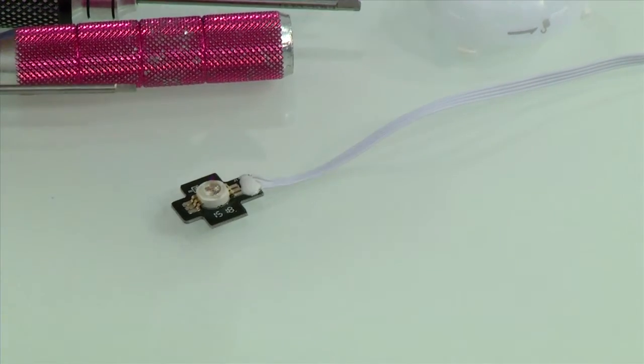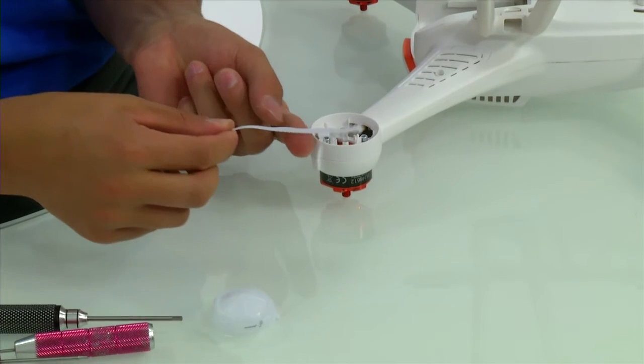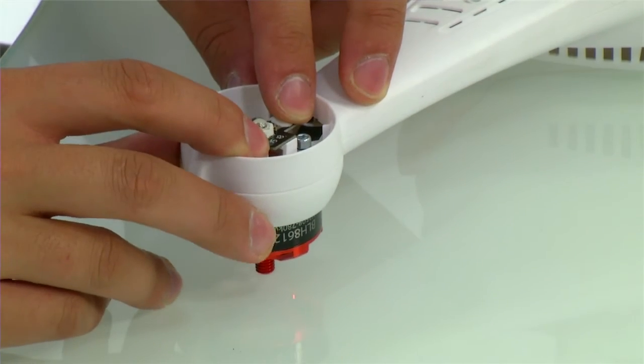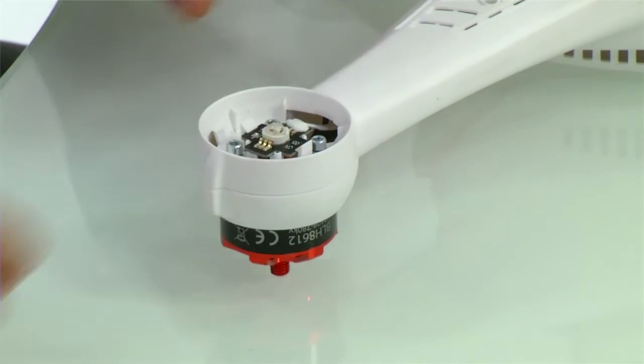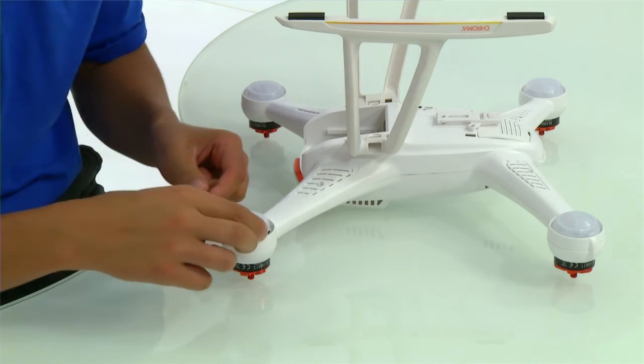For the LED, slip the power lead down the arm and simply snap it into place. You can now replace the motor pod lens and reconnect the LED and motor power cables.